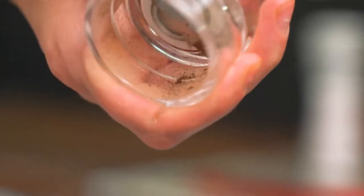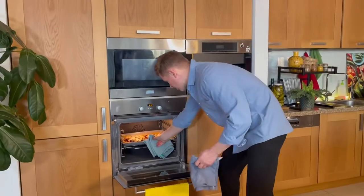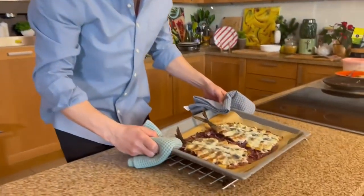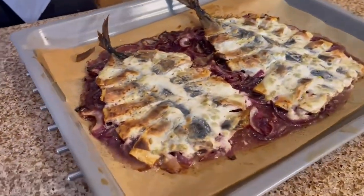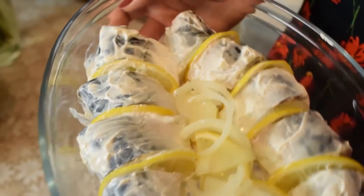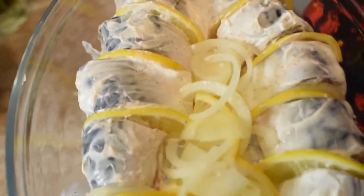Slice the peeled onion and lemon. Hold the lemon in boiling water for literally a minute to wipe off the wax. Place a slice of lemon and onion between the mackerel slices; if there are any more, put them right under the fish. Fold up the sides of the foil so that the fish fat released during baking does not leak out onto the baking tray.